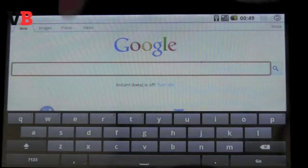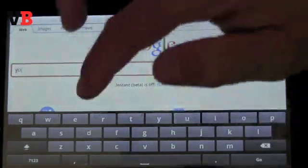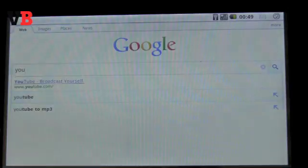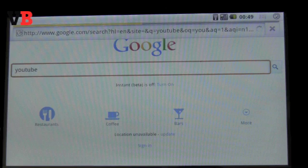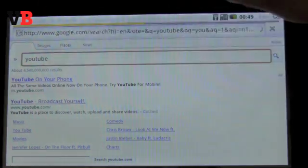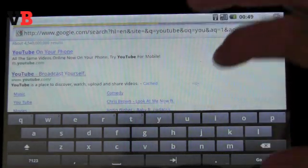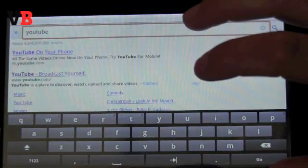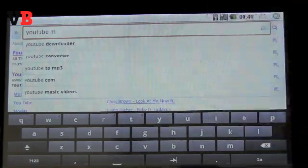We brought up a web browser, as you can see here, and it knew our location and offered a bunch of relevant results. The testing device we have does not have 3G, but the next version will. The one thing we found was kind of slow was the keyboard — it took a bit of time for the keyboard to come up, and each keystroke took some time.